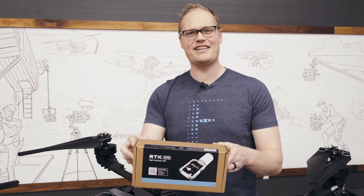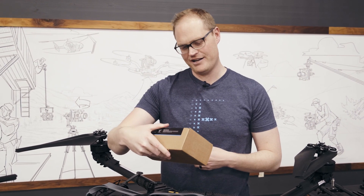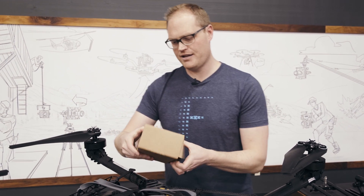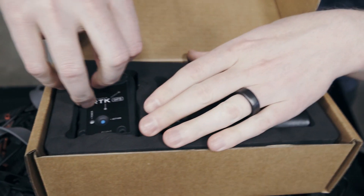We just launched the Freefly RTK GPS and I'm going to talk through a little bit about this product and show it installed on an Alta X. Inside the box you will find the two RTK GPS units.